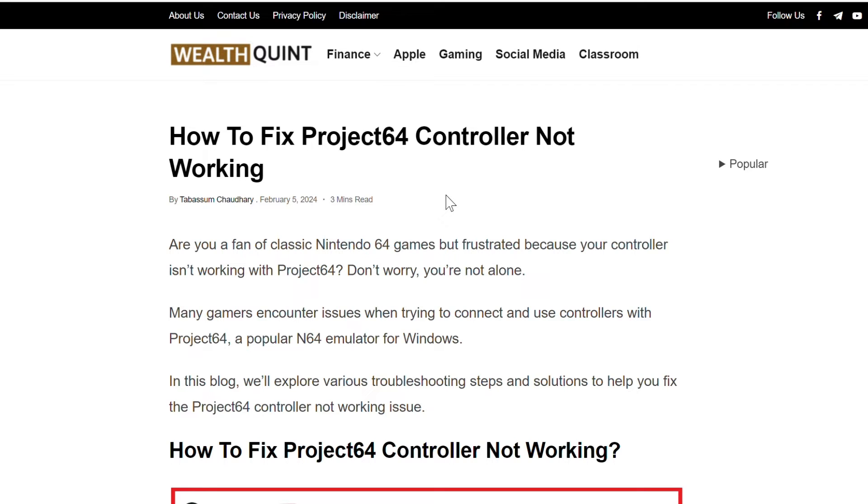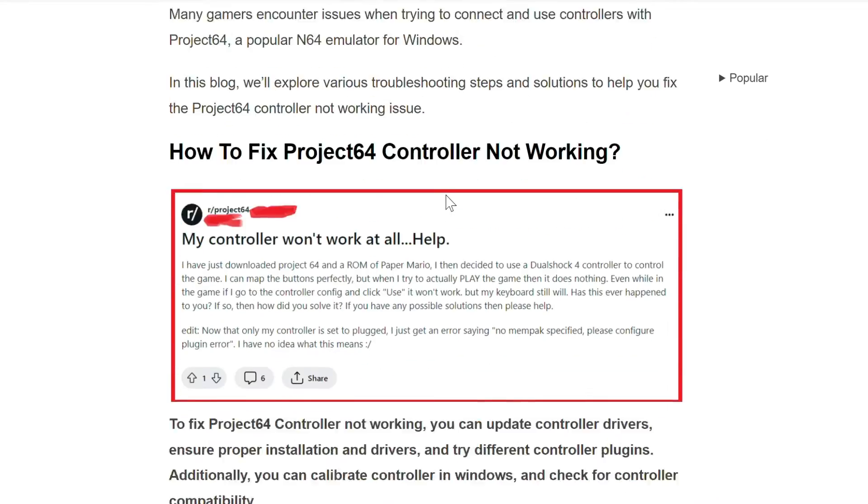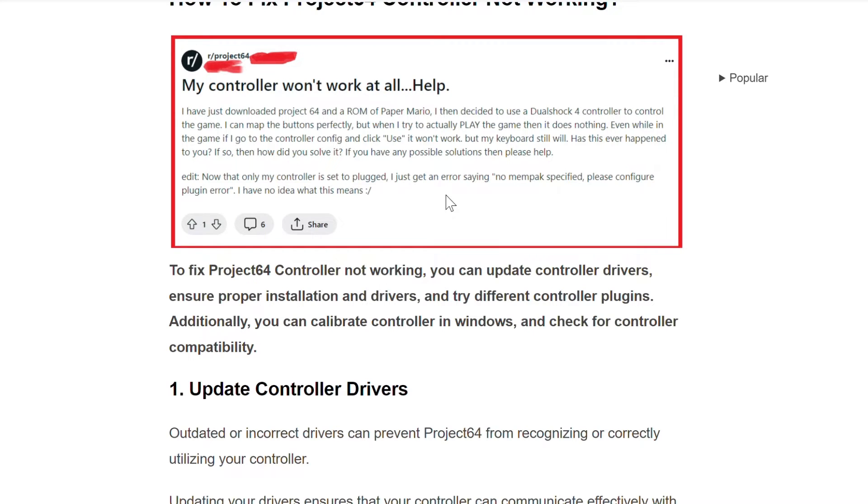Hello guys, welcome back to our YouTube channel. In this video we will guide you through the process of resolving Project 64 controller not working. Are you a fan of classic Nintendo 64 games but frustrated because your controller is not working with Project 64? Don't worry, you are not alone — many gamers encounter this issue when trying to connect and use a controller with Project 64, a popular N64 emulator for Windows.